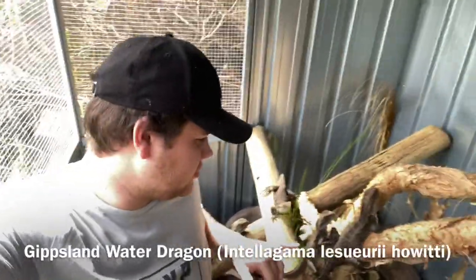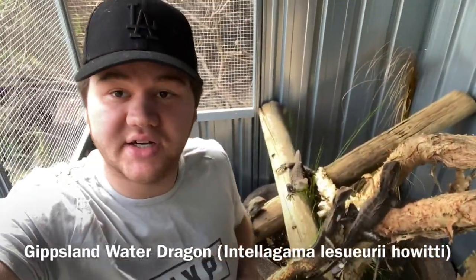Hey guys, Jake from Aussie Reptiles here. Today's video we're going to be doing similar to what I did in my last video — just fun facts and some information on water dragons, specifically these Gippsland water dragons, which I do also have an Eastern here as well. I've got two Easterns in here, but we're in the aviary. Let's kick into some details and information about water dragons.